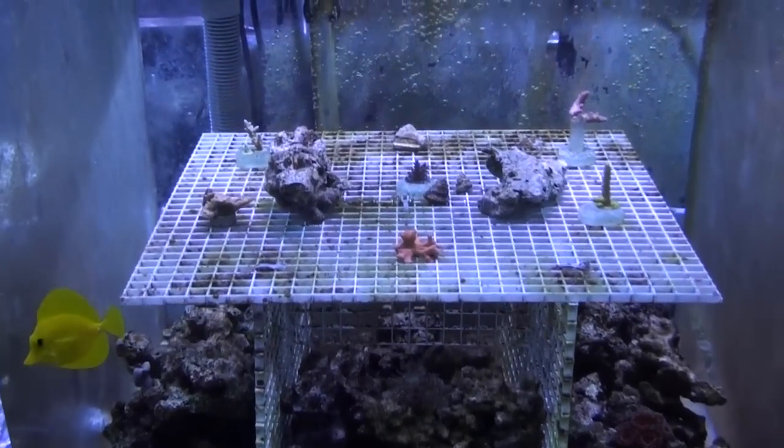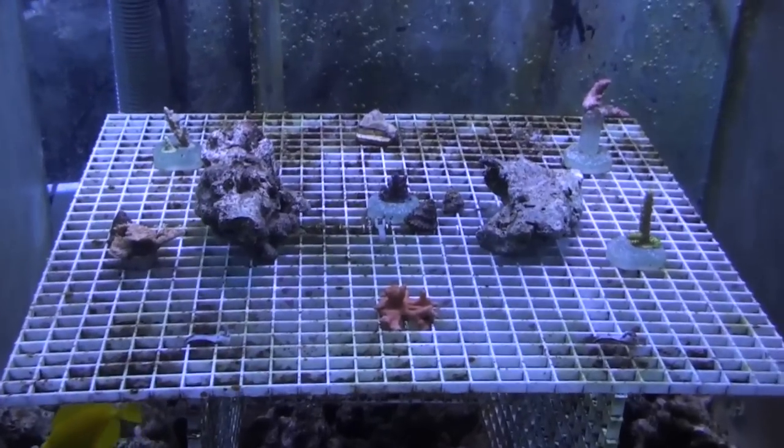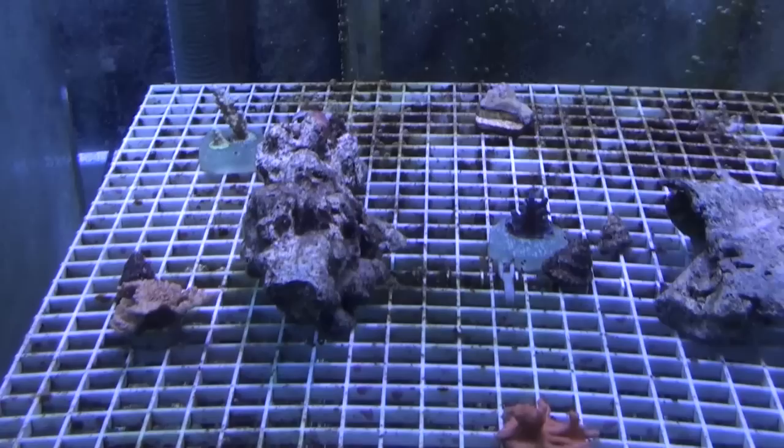As you notice on the acrylic, there is a lot less algae growing here on the ecosystem tank.